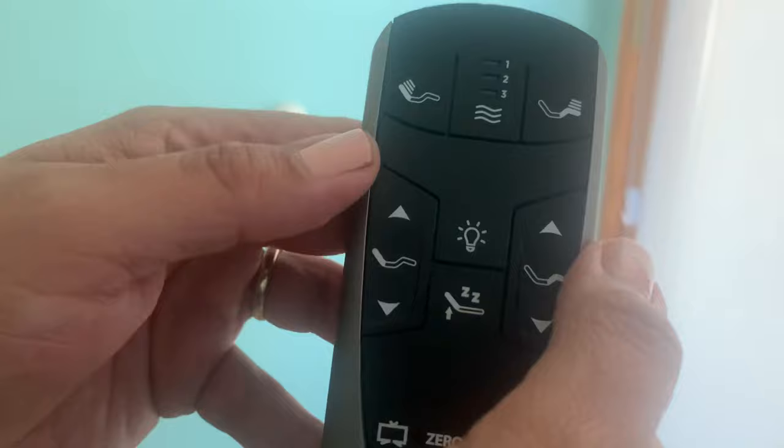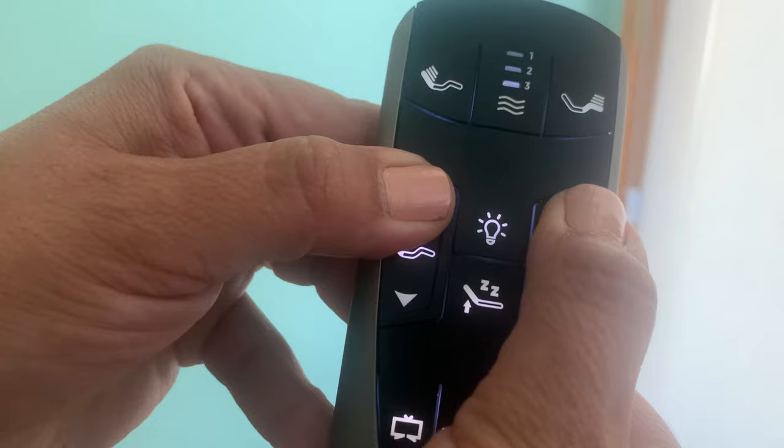To lock the remote, you're going to push head up and foot up. Push and hold for about six seconds. You're going to see that the remote is going to blink twice. The remote is now locked.